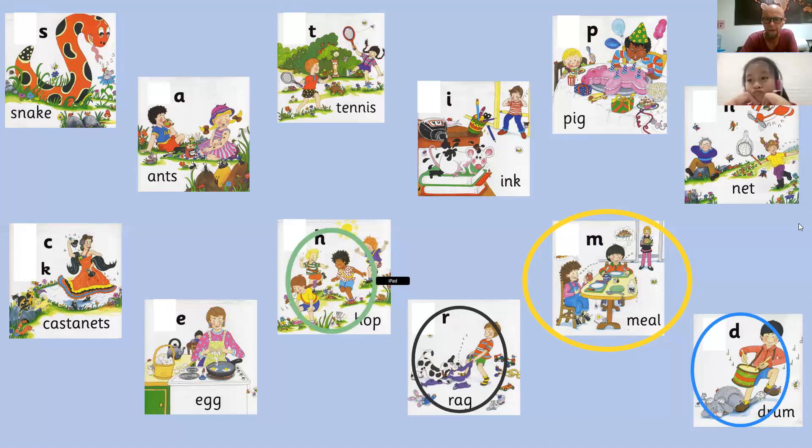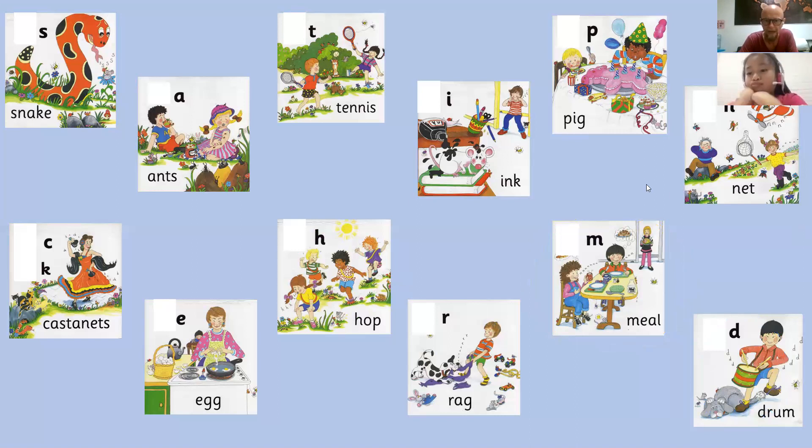Okay, Winnie. Now let's play a very quick game. Focus very quickly. Are you ready? Now, one letter is going to disappear. Which letter is it? Three, two, one. Boom.